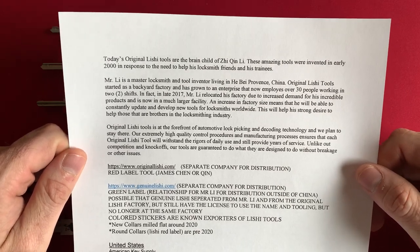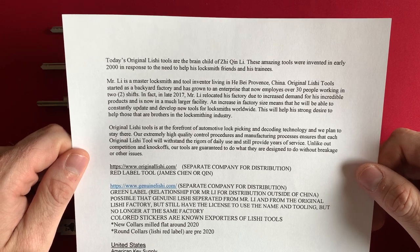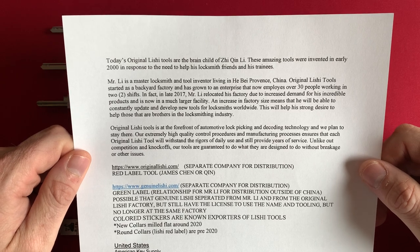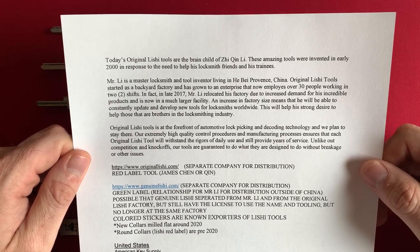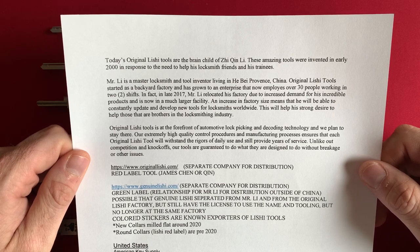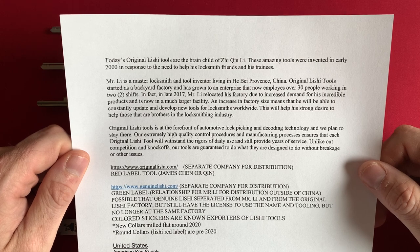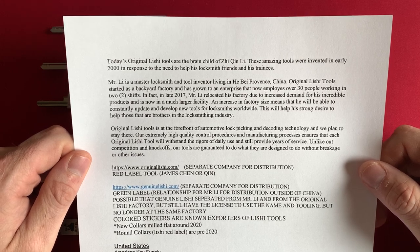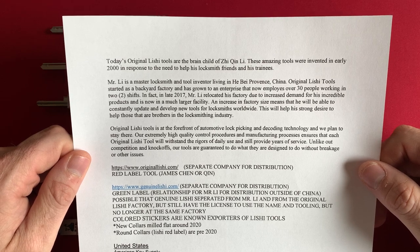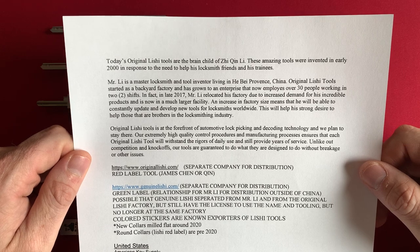Today's original Lishi tools are the brainchild of Ziqin Li. These amazing tools were invented in early 2000 in response to the need to help his locksmith friends and his trainees. Mr. Li is a master locksmith and tool inventor living in Hebei Province, China. Original Lishi tools started as a backyard factory and has grown to an enterprise that now employs over 30 people working in two shifts.